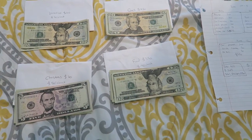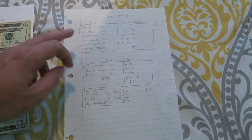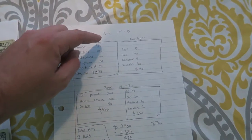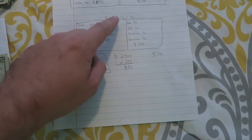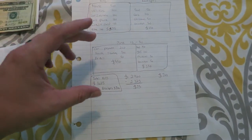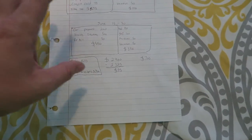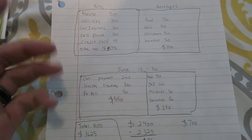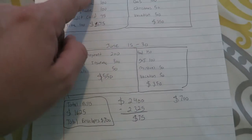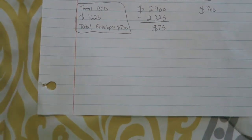I broke down some numbers — this isn't my actual budget, just made-up numbers to give an example. I split it up between, say, June 1st to the 15th because I get paid twice a month, and then June 15th to the 30th. I separate the bills into the first part and the second half. If you add up all your bills together it comes to $1,625 as an example.